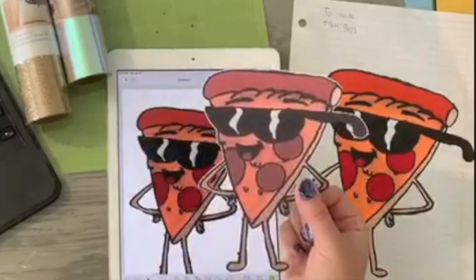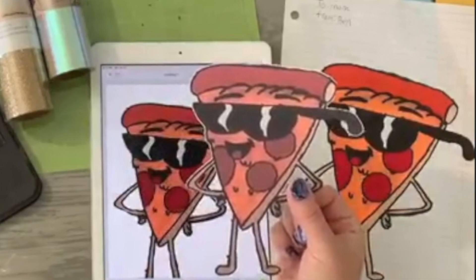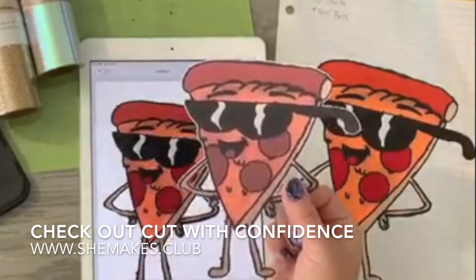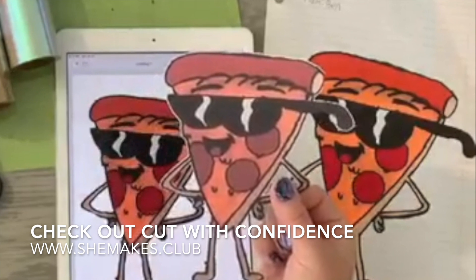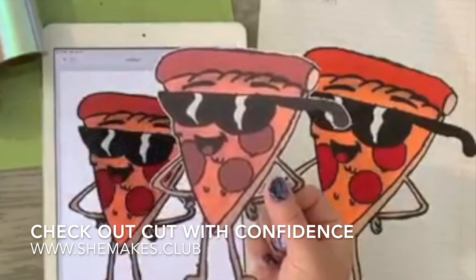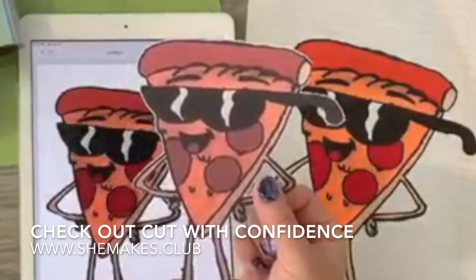Hi friends, it's Megan Elizabeth, founder and creator of the She Makes Club at SheMakes.Club. I wanted to show you this portion of a video we did as a bonus to the Cut with Confidence crash course, because I've had questions on how to take drawings and turn them into stickers, and it's so simple to do with your Cricut Design Space.